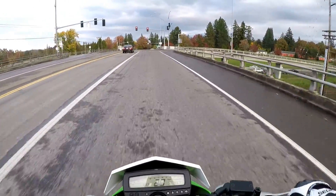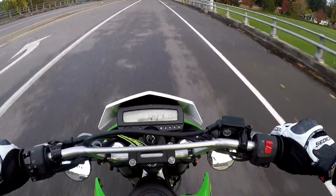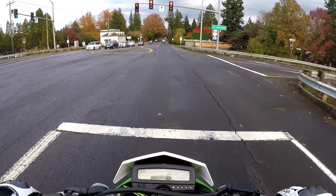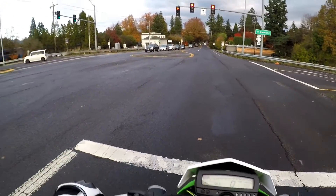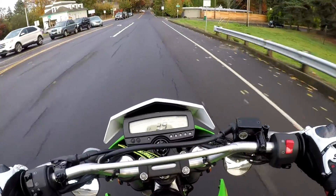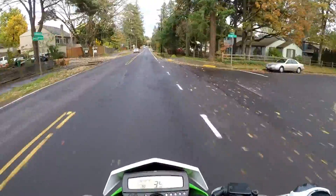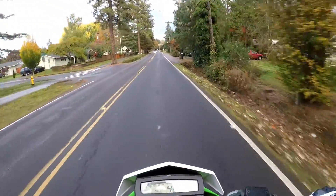I am continuing to tune the EJK and so far it is going great - the KLX really pulls now. You can really feel it pick up. It's like having a mid-range cam or something in a car, or like a turbo - you could consider it like that. It really picks up now.